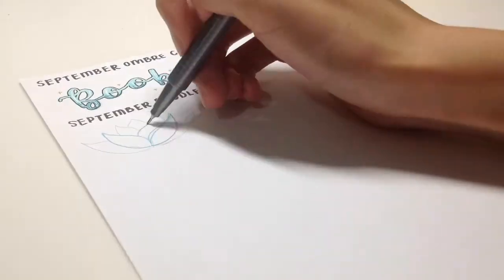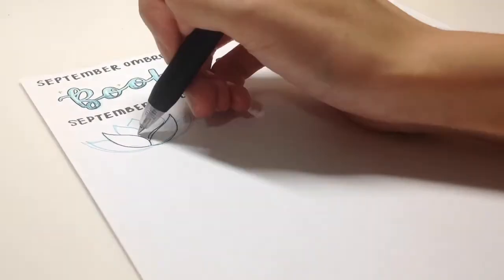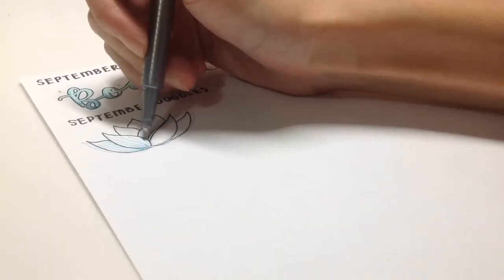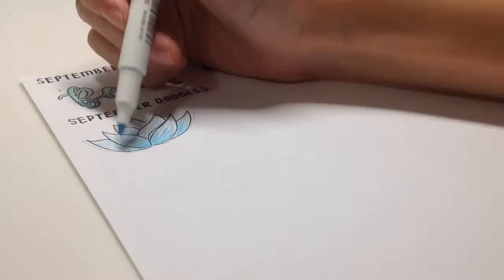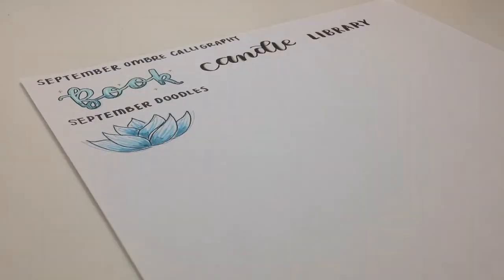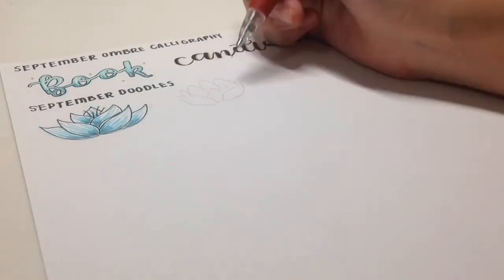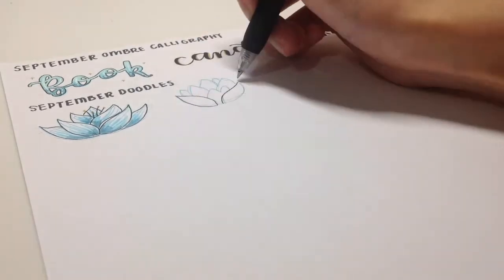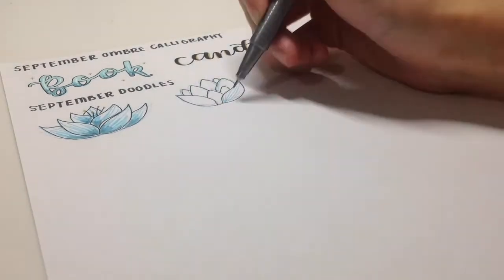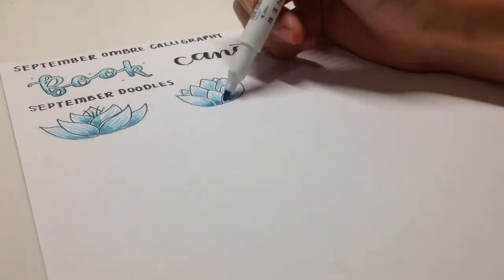Now you can see me doing the doodles of the flowers. The reason I used the Staedtler Triplus first is because I originally didn't want to use black outlining, but it looked so bad that I had to. Basically you draw the shape and then draw the veins with a colored marker.